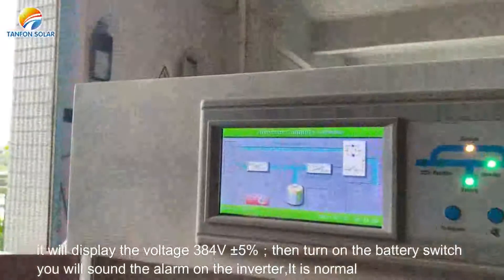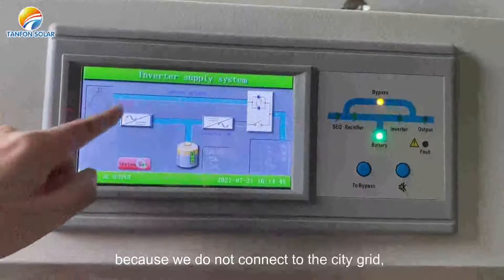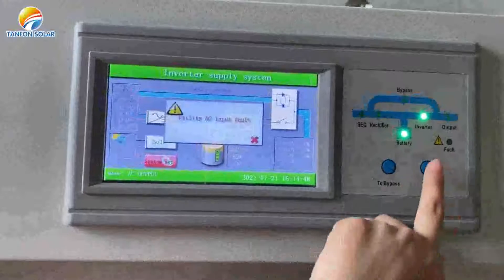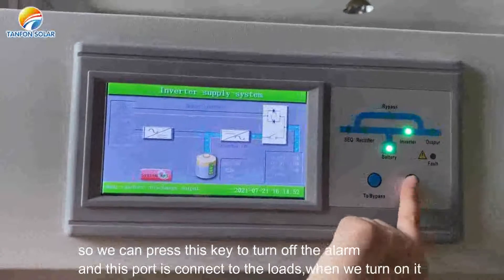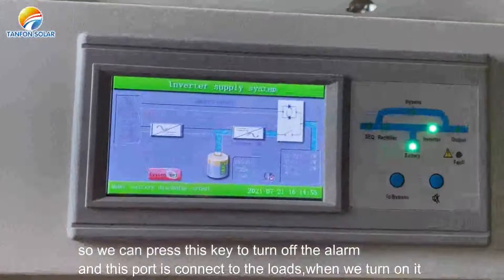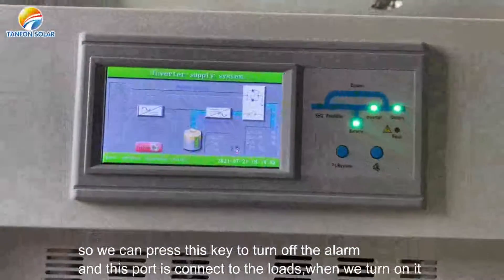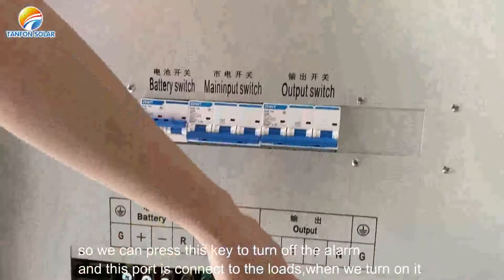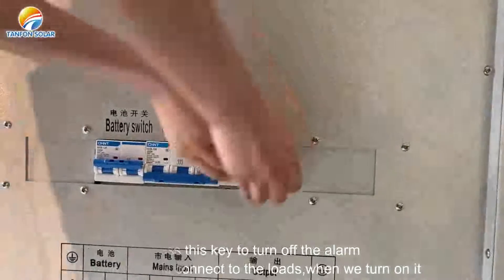You will hear an alarm on the inverter — this is normal because we have not connected the city grid. You can press this key to turn off the alarm. This point is connected to the load; when we turn it on, the light is turned on.